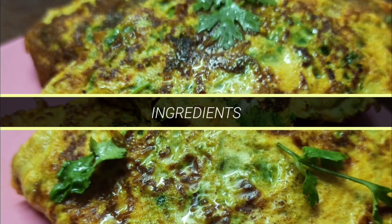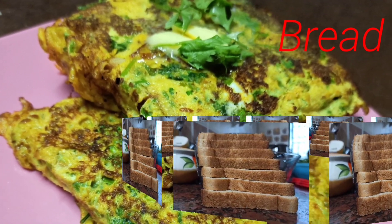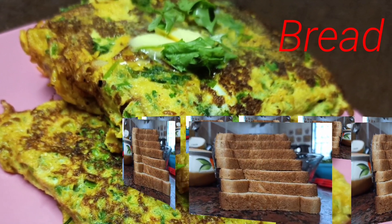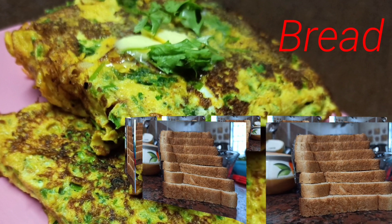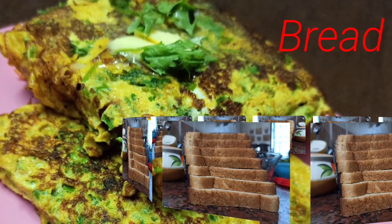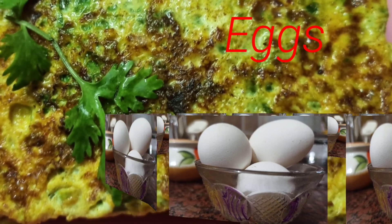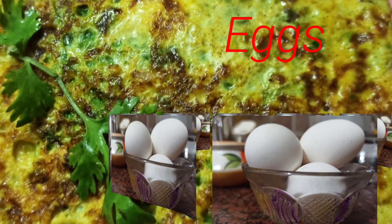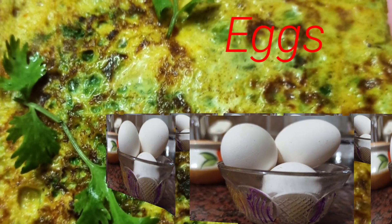We will see the ingredients of bread omelette. First, we will see bread. I have wheat bread — you can also use white bread or sweet bread. It will be mild and sweet bread. The next ingredient is egg. I will have 3 eggs.